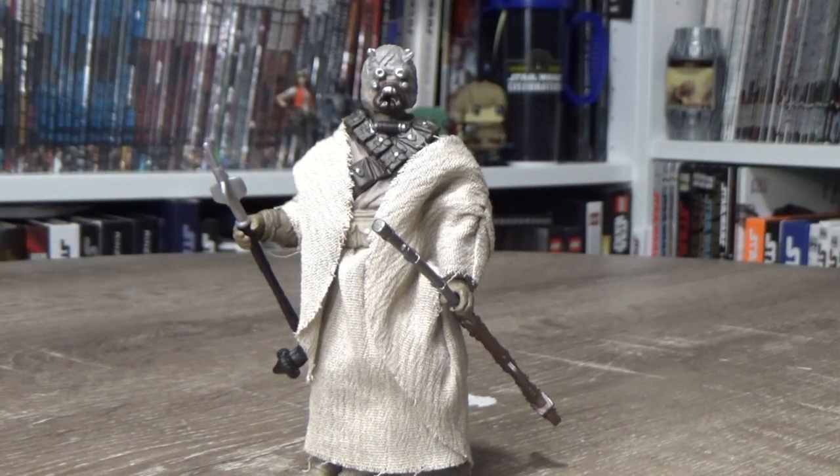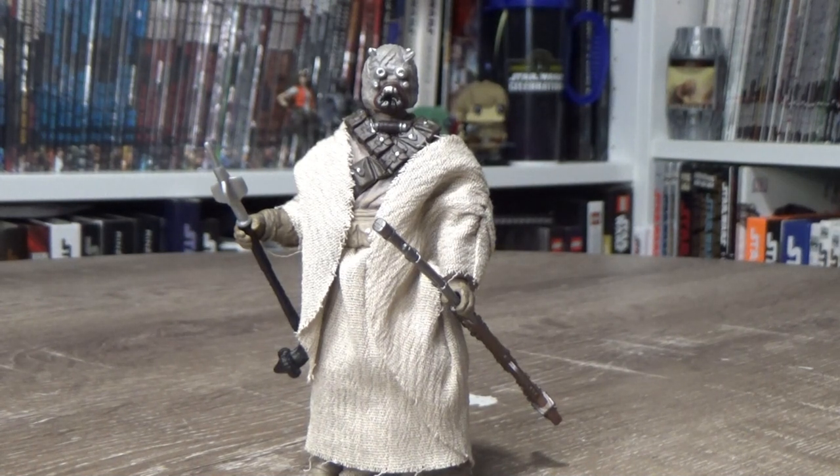All right guys, here is the Tusken Raider. Let me just say that any reservations I had before opening this are gone. For the most part it's using most of the parts from the figure from 2005, but Hasbro's done some great things with this figure — some great updates.